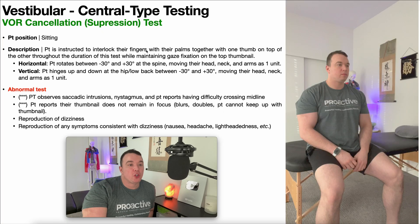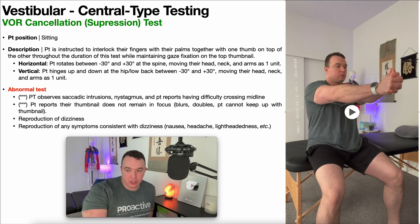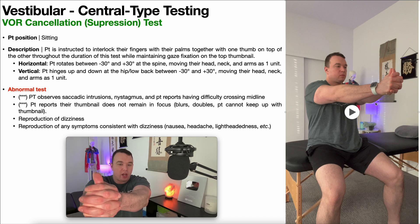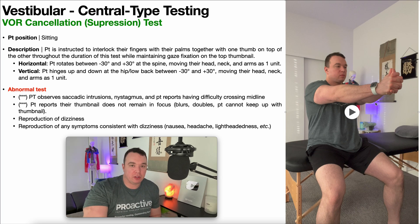Let's get into the VOR cancellation test. The patient is positioned in sitting, and instructed to interlock their fingers with palms together and one thumb on top of the other throughout the duration of the test. With this hand position, you should only see one thumbnail — the one on top. For the duration of the test, the patient is instructed to maintain their gaze fixed on that top thumbnail.